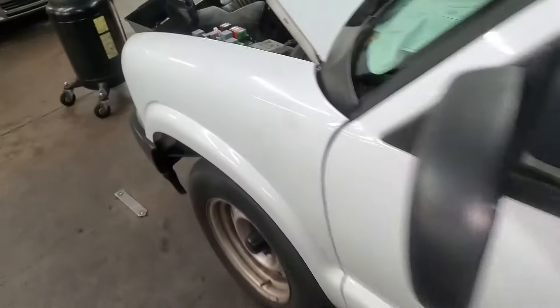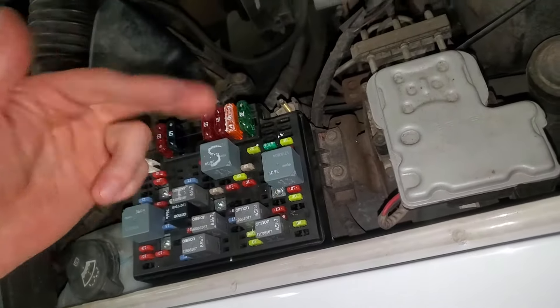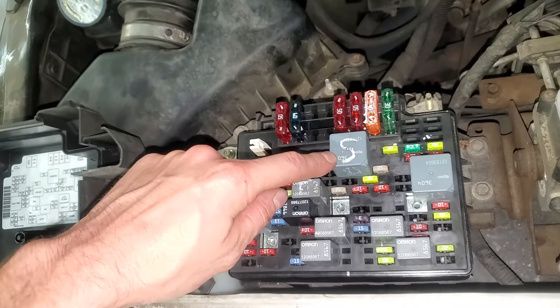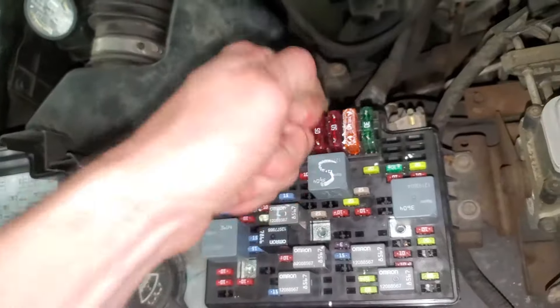Assuming that switch is okay, the power will go from here through one of the two switches and to the starter relay, which is this right here. If your starter relay seems stuck, you can try tapping on it while someone holds the car in the start position.